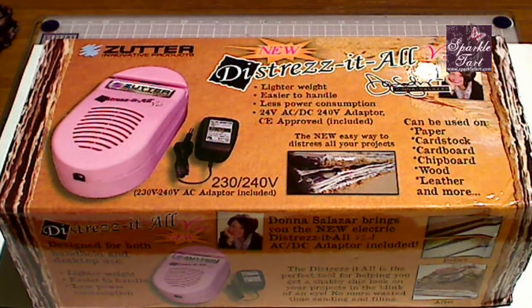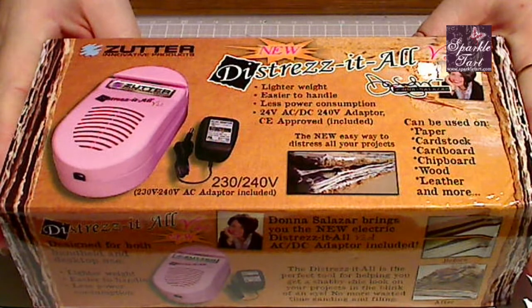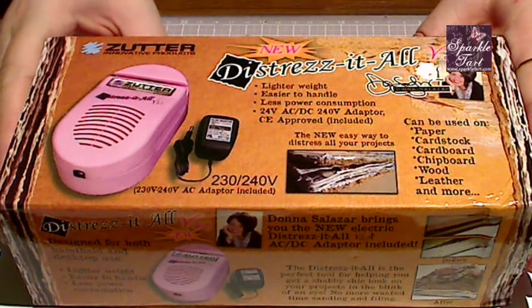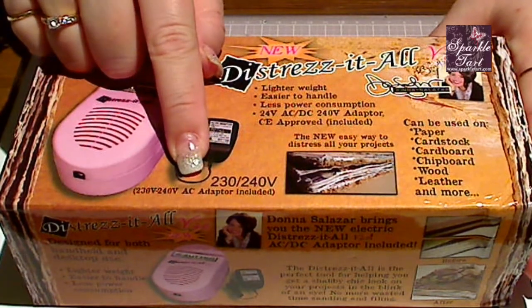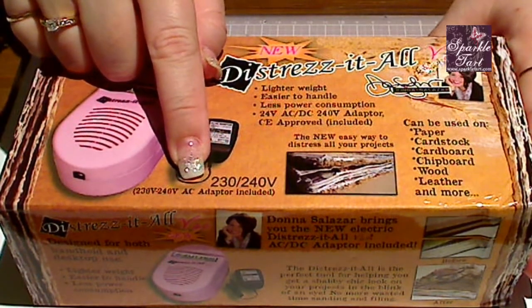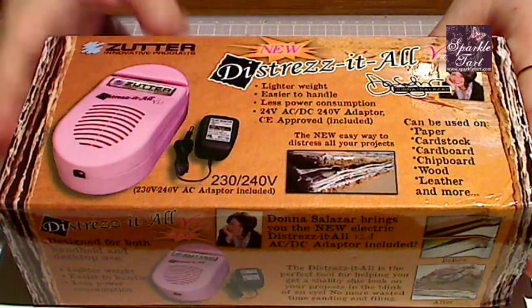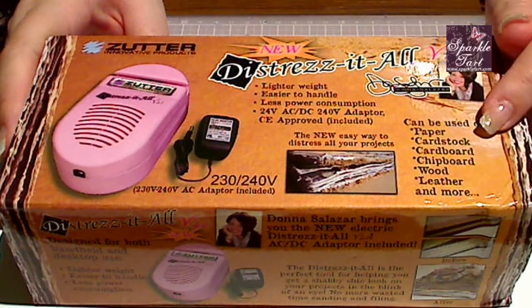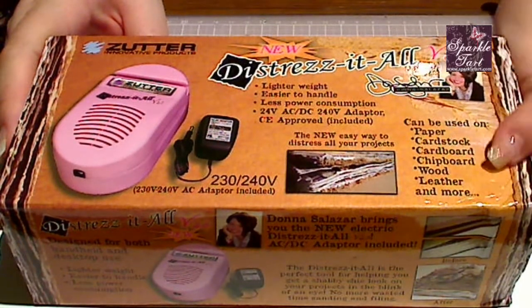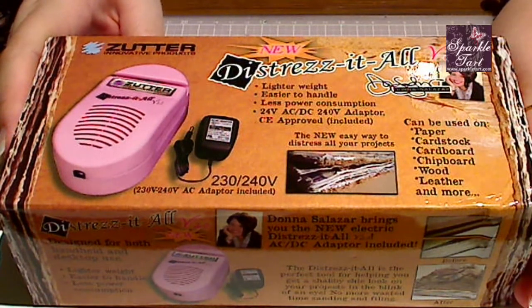And finally it has come out. This is the little box it comes in — it's a very neat little unit. You can see it's pink, which is definitely not hurting at all. This one is the Australian version, so it comes with the adapter, which is a 240 volt, and it's all included. It says here on the box that it's for paper, cardstock, cardboard, chipboard, wood, leather, and whatever else you can fit through it.